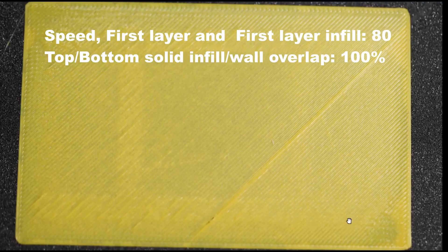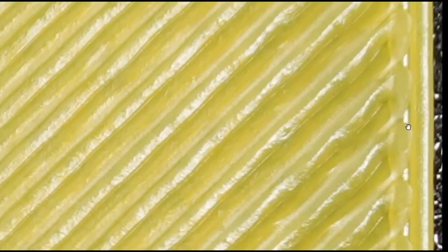Now let's look at the next test print. Here the overlap percentage remains the same at 100%, but the first layer speed is reduced from 100 to 80 mm per second for both the wall and infill. This is much better. With 100% overlap, the infill is nearly touching the outer wall, overlapping the inner wall and also touching the outer wall.